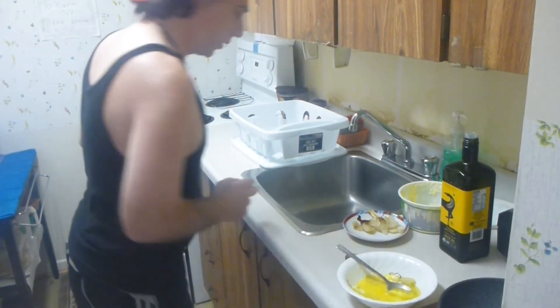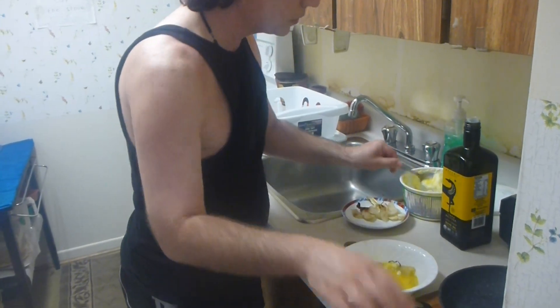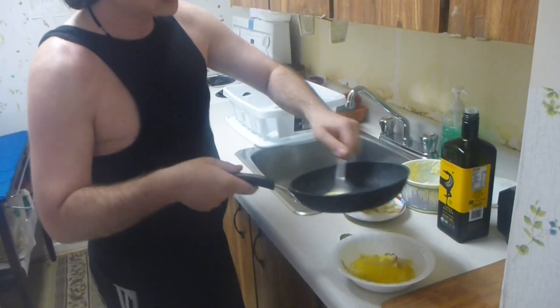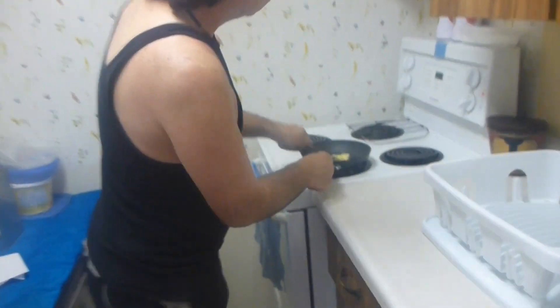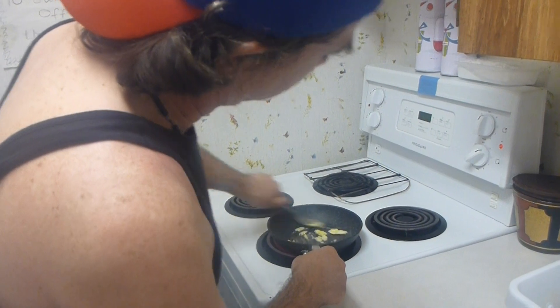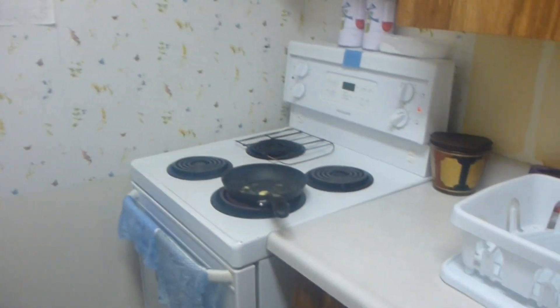We're going to put just a little bit of butter inside the frying pan. And we're going to just put the egg batter inside.